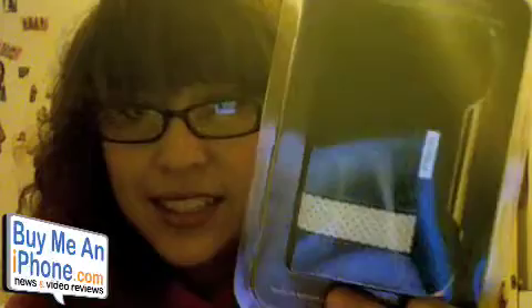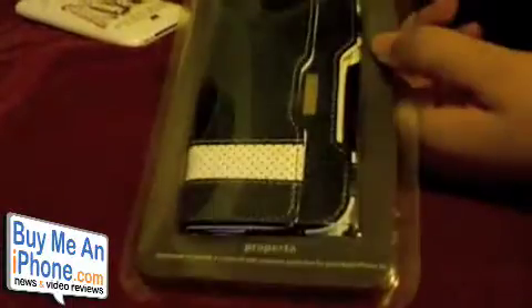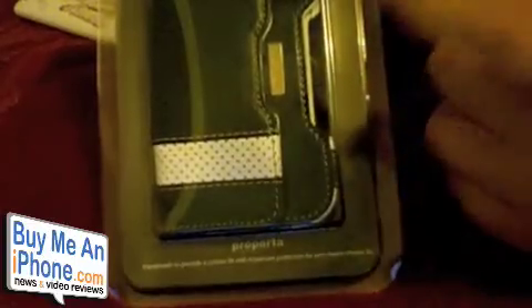Hey, what's up guys, this is Ariel Supersonic90 coming at you. This review is for buymeaniphone.com. If you saw my previous unboxing, I got some Purporta products to show you guys. I got the Perfora case — look at how nice that is — and I also got the Purporta Aloo Leather Edge case. I'm going to give you guys my first impressions on both of these.